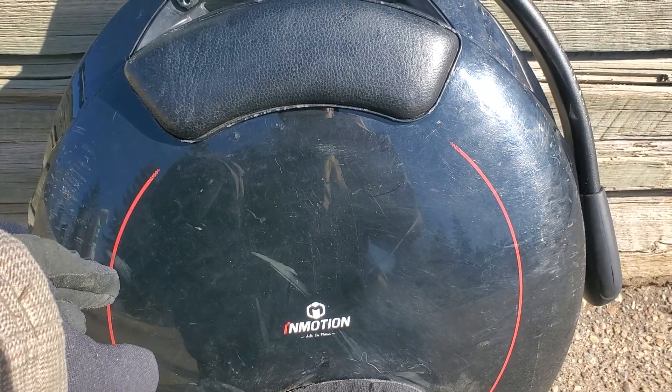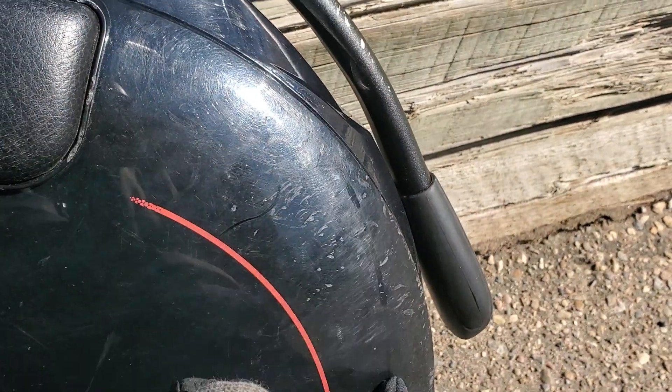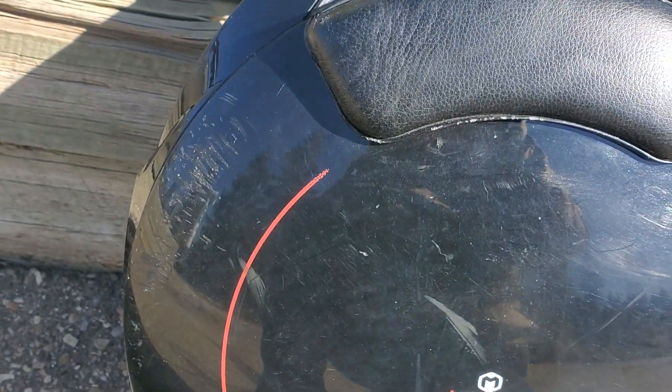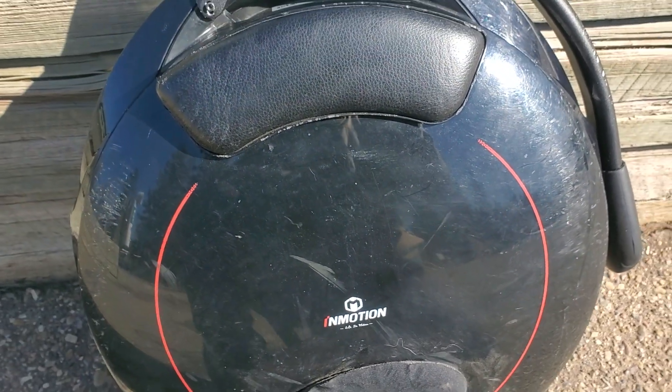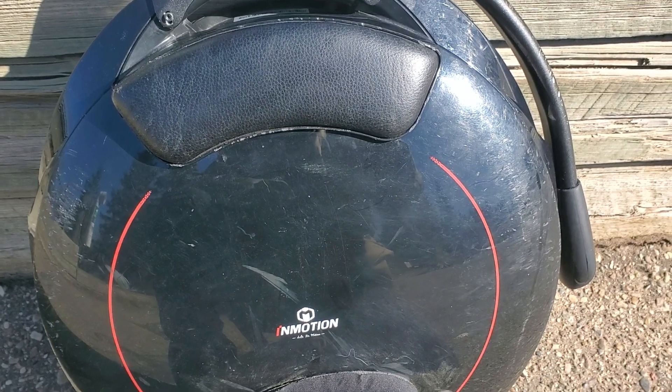This wheel, as you can see, has been through so much damage and it still runs fine. See all the damage, all the scuff marks. This is the wheel I used to learn and I still use it because its portability is really good — it's light and it runs.